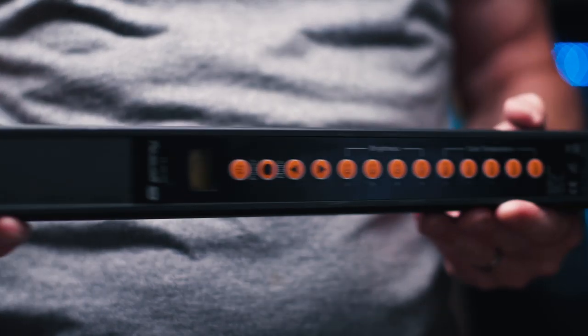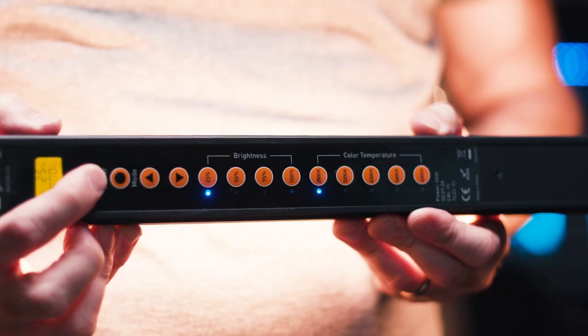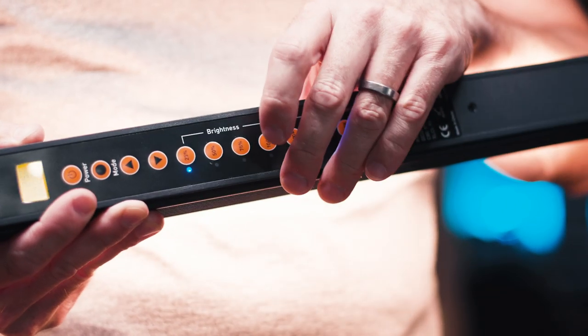On the back, we have a whole bunch of options: power, different modes, almost like shortcuts for different levels of brightness — 25, 50, 75, and 100 — and then shortcuts for the color temperature, so you're able to click through really quickly. This is a bicolor light; it goes from 2800 to 6500.